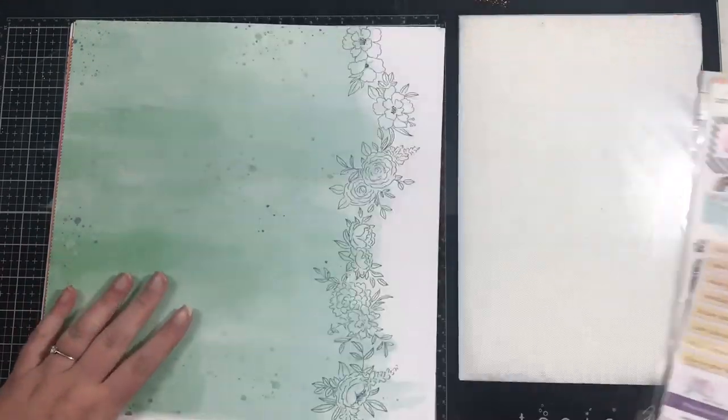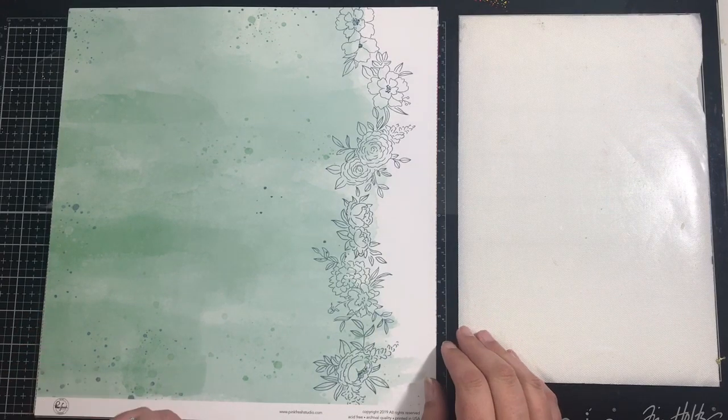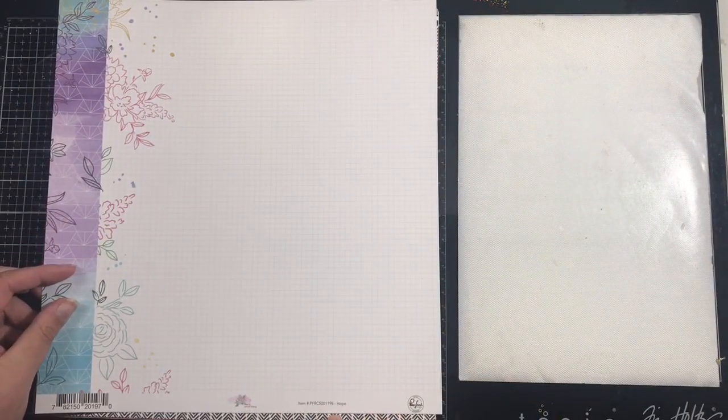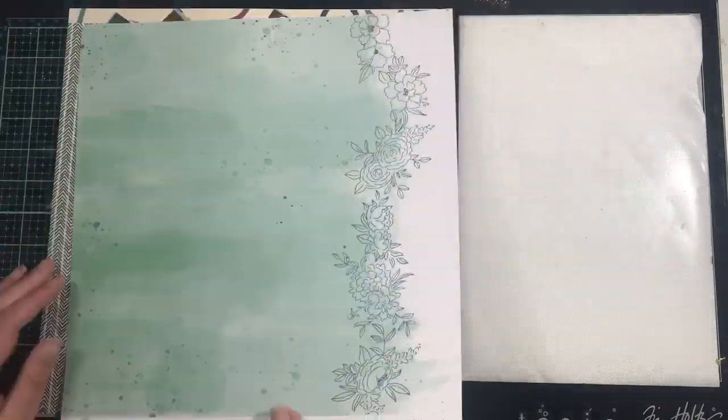This is the main kit. I'll go through the papers first of all. We have this paper from Pinkfresh Studio from the Just A Little Lovely collection and this paper is called Hope — that's side A and side B.